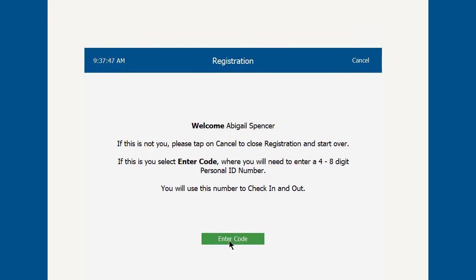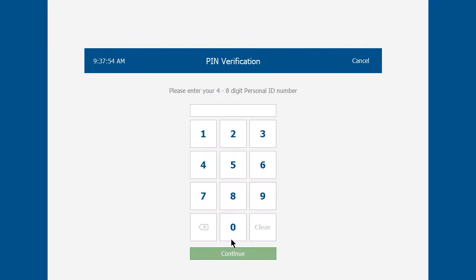Coming in as Abigail Spencer, she'll be prompted to enter two separate codes: one is the person ID, and the other is the passcode. Click on Enter Code to proceed.